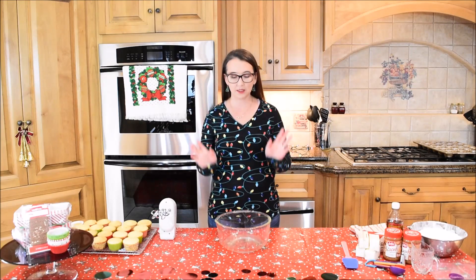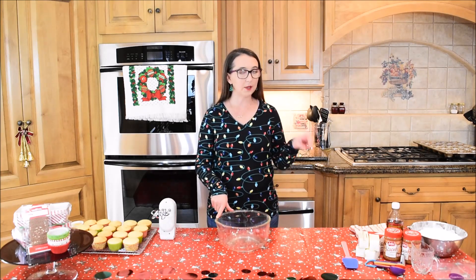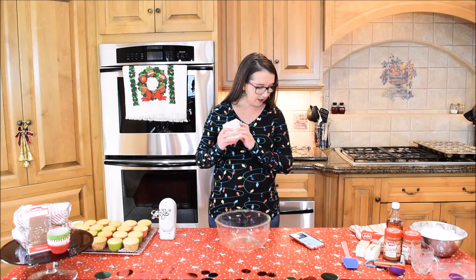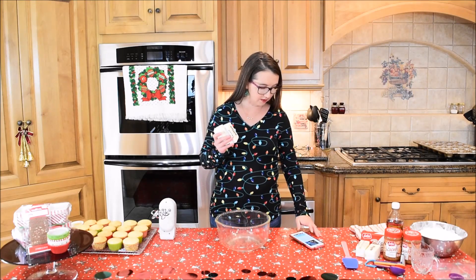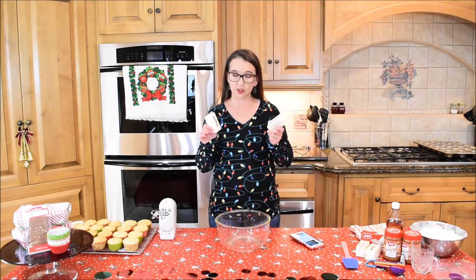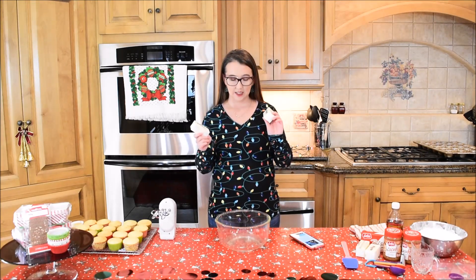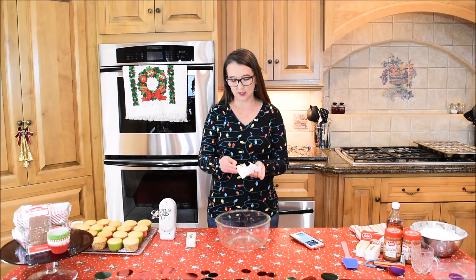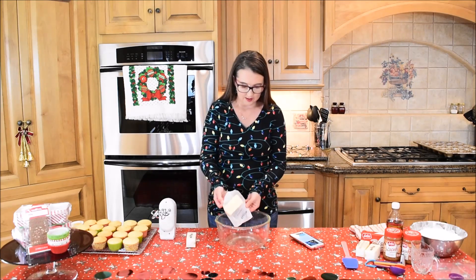My cupcakes have completely cooled now, so in a new bowl I am going to mix together my buttercream icing. Like I said before, I have not made buttercream icing before, so this is going to be very interesting. According to my recipe, I need two sticks of salted butter that has been softened — it's just been sitting out. It just needs to be mixed with the hand mixer until it is light in color and fluffy. So we will put the butter into the bowl.